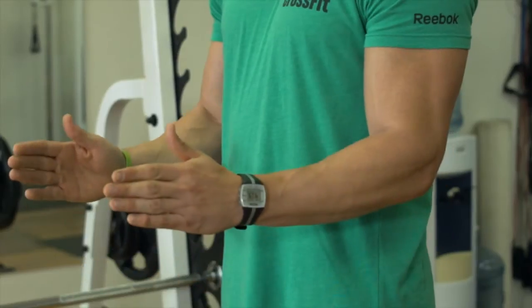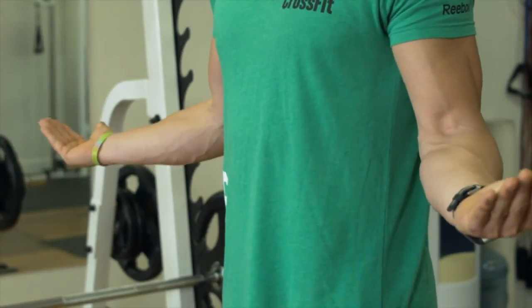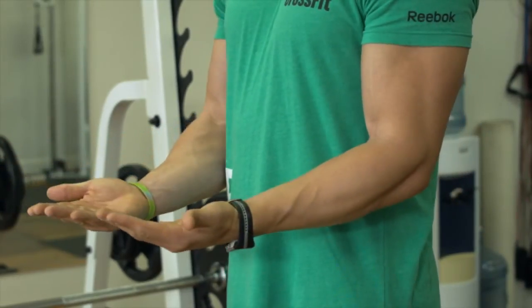A great stretch you guys can do to really open that up is pretty simple. You simply stand in a vertical upright position with your shoulder blades back and down. With your hands at your sides about 90 degrees, you're simply going to point your thumbs out and rotate as far as you feel comfortable, or whatever your range of motion is.